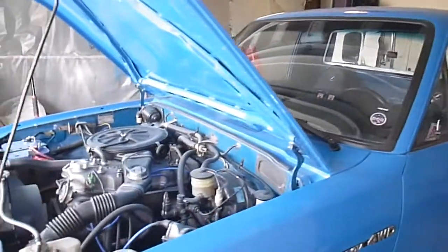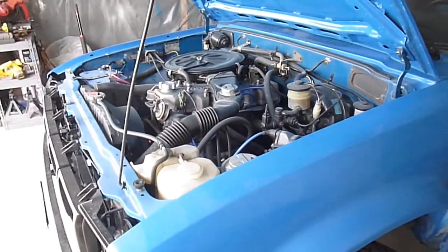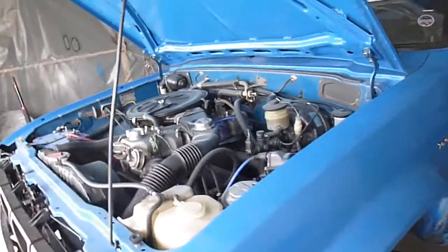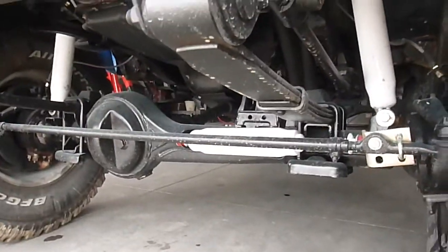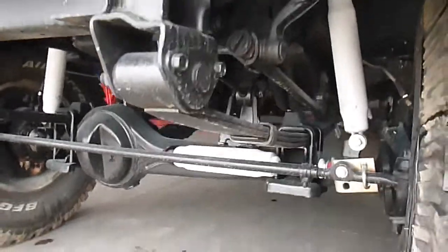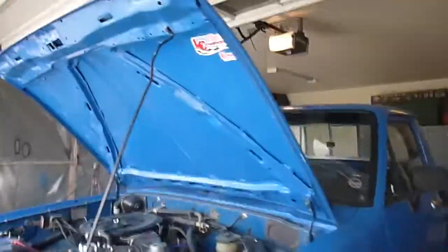This is a 1979 Toyota Hilux pickup, four wheel drive. This is the one that has the solid axle underneath. A lot of people love the Satoi — it's a pretty good system. Even all these years later it still keeps up with all the new modern stuff.